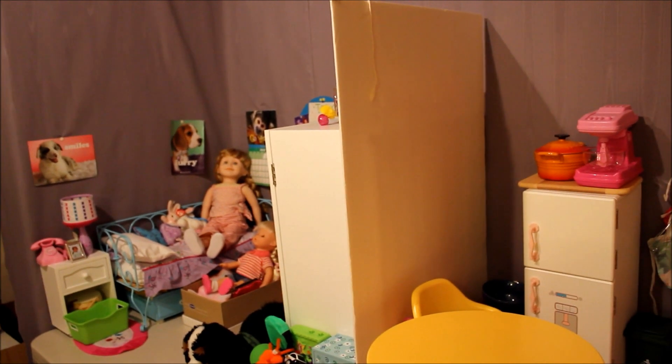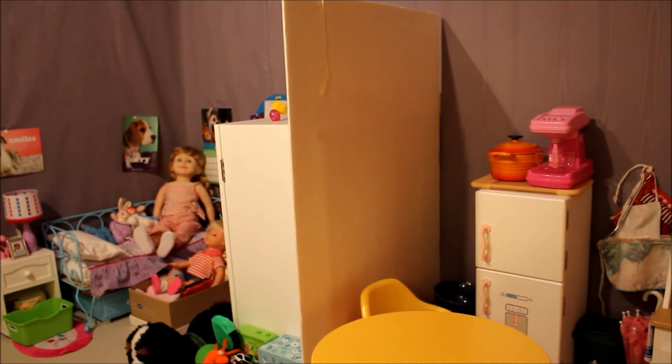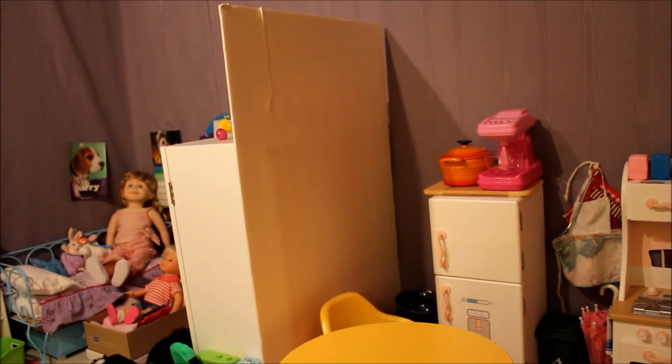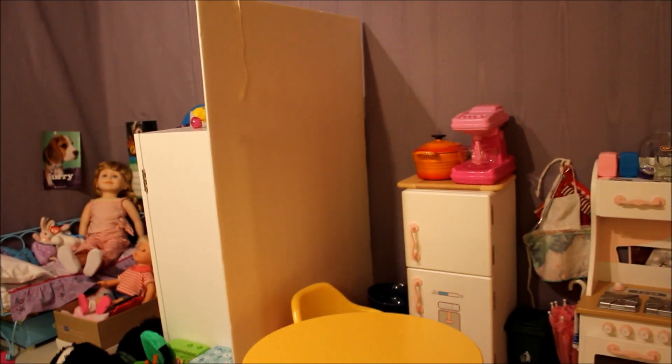Hey guys, it's Summer and today I'm going to be giving you a room tour on my Maplelea dolls apartment, which is Taryn and Breanne. Since they're the same size as the American Girl dolls, a lot of this stuff might be from AG or it's going to be the same size.